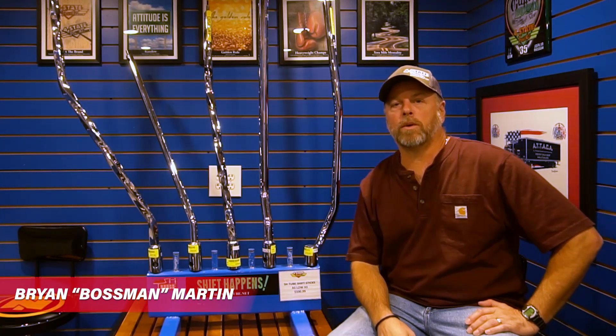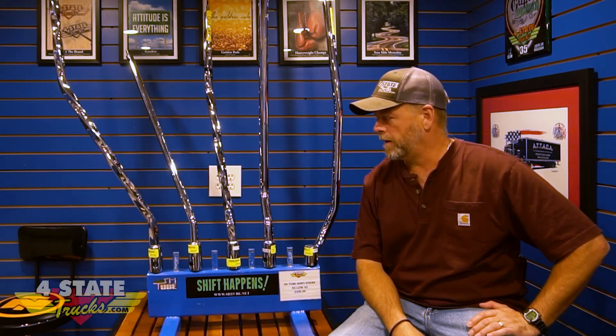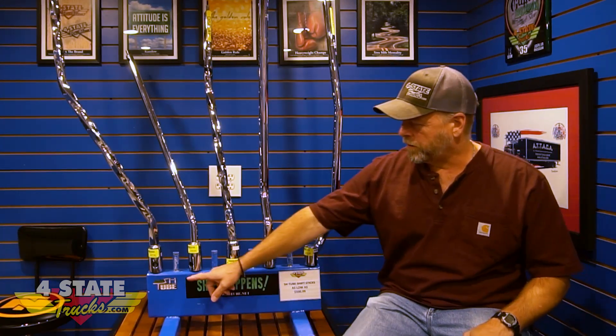Howdy gang, it's Brian Martin coming at you once again from Four State Trucks, right here smack dab in the middle of the USA — Joplin, Missouri. Got a really cool product here: high quality, made in USA polished stainless steel shifter sticks, made by our friends down in Kentucky at SH Tube.